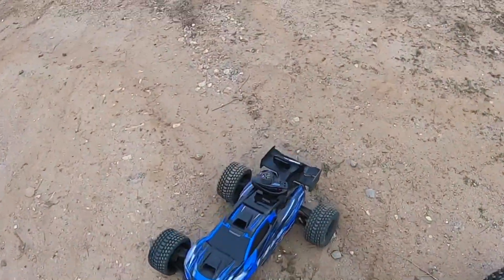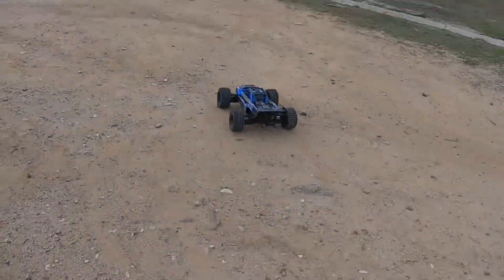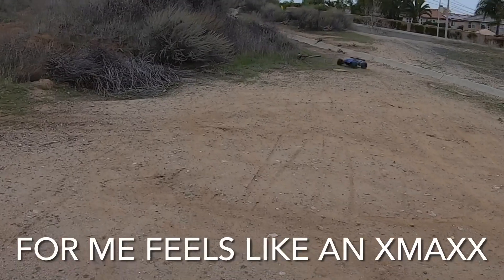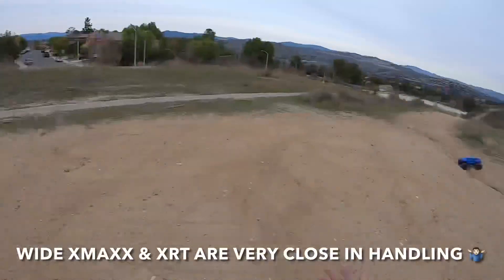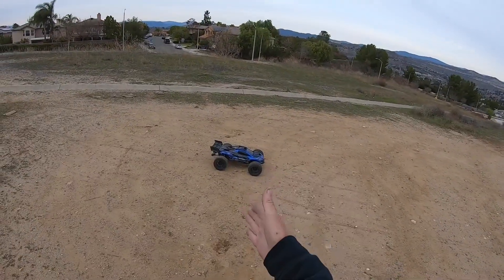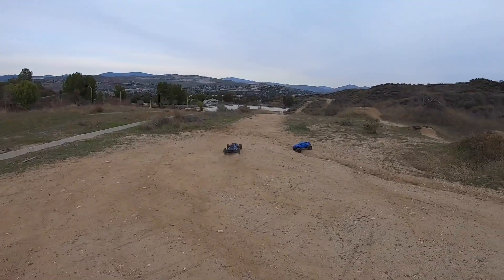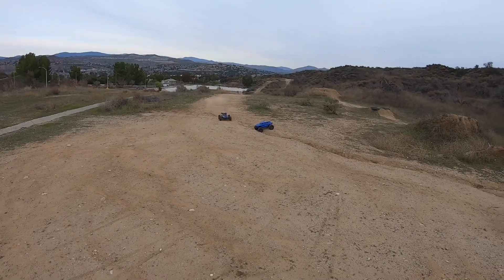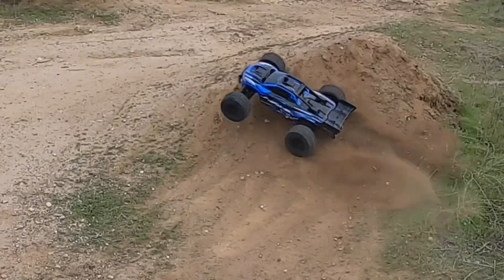Let's give the XRT a run. A lot of people were saying in my last video that I'm calling this thing an X-Max a lot. Some people are saying it drives way different than an X-Max — honestly to me it doesn't, especially the wide X-Max. Now that is a monster truck and has a lot more suspension travel; this has less suspension travel. That's the only difference I could really tell. You put X-Max tires on an XRT, it feels like a lowered X-Max.